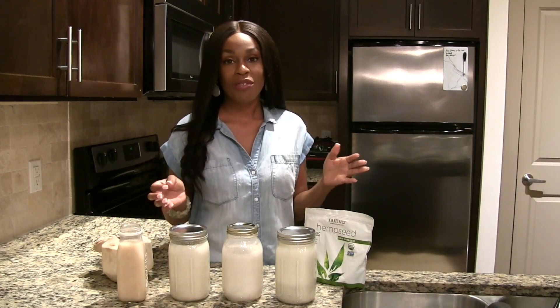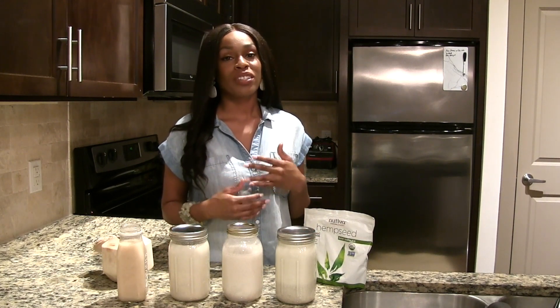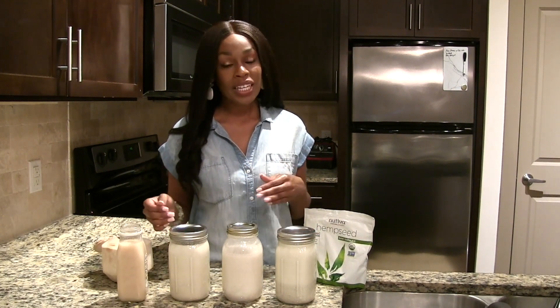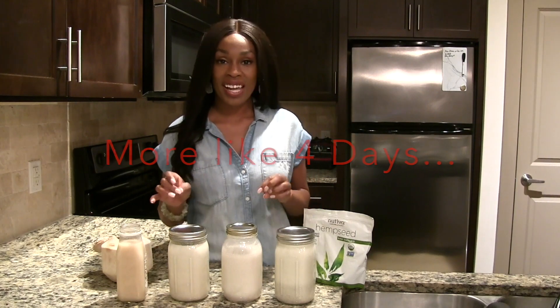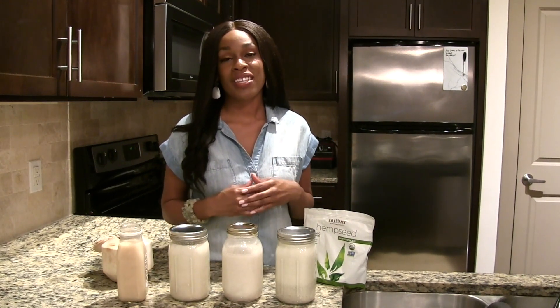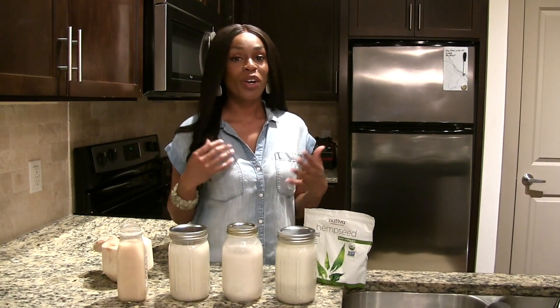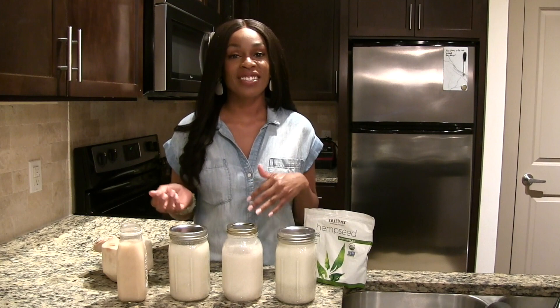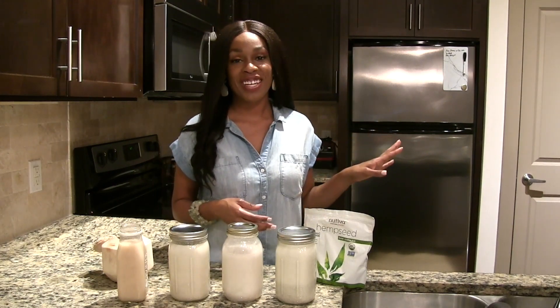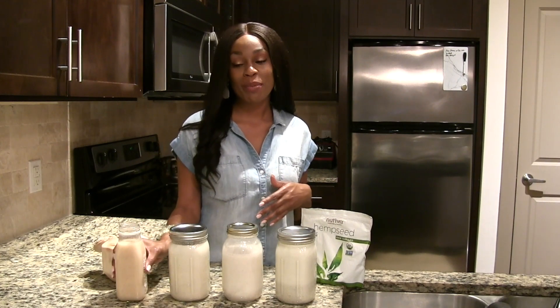When it comes to storing these, you definitely want to store them in the refrigerator. I would normally try to drink them within a week, preferably four days. They don't have any preservatives, so nut milk can spoil quickly. Make sure you are using it on a daily basis — don't put it in your refrigerator and come back to it seven days later. Drink it as soon as possible.